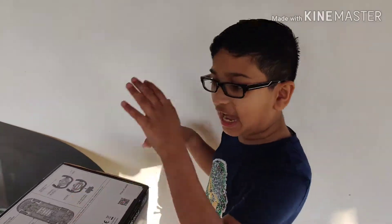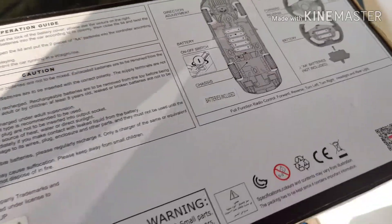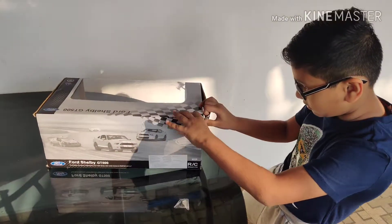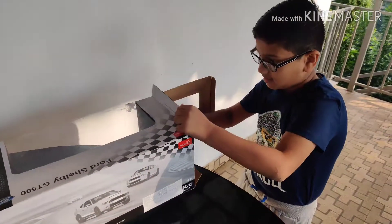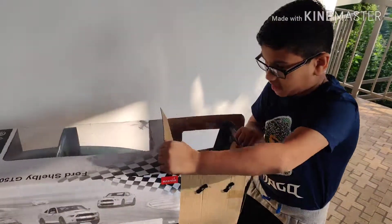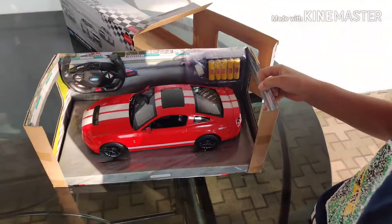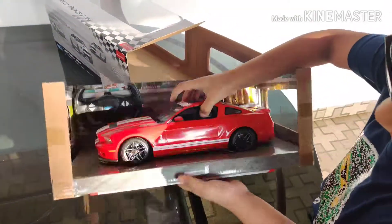Some information of the car. Let's open it. Here's the car. Open it.